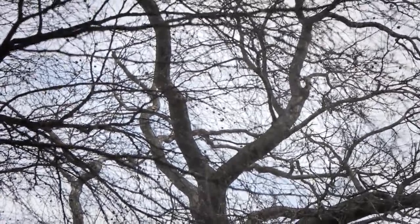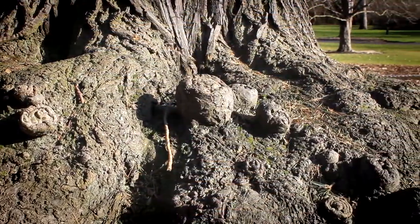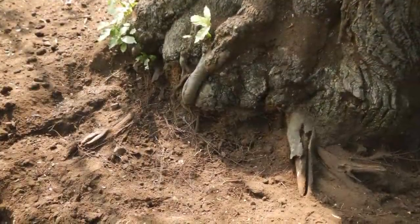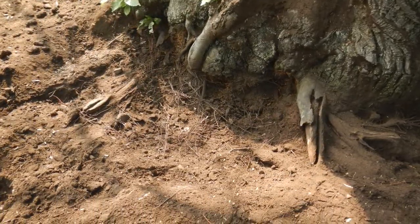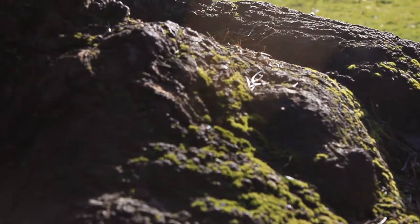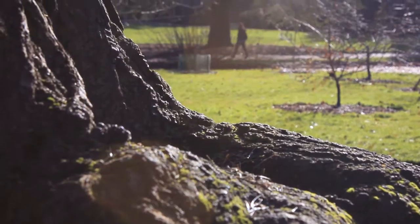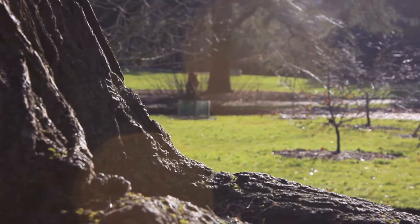So what we started to do was investigate the soil around about the tree in its rooting zone, and what we found was that the soil was compacted. The water that should have been draining away was actually sitting on the surface, and what that was preventing was the oxygen, or the air, getting around the roots, which gives the vitality to the root system.